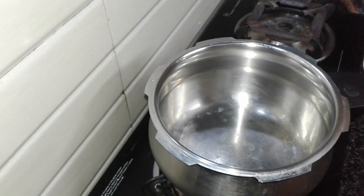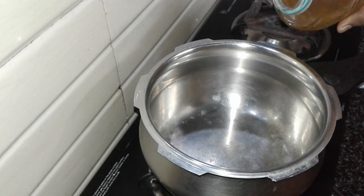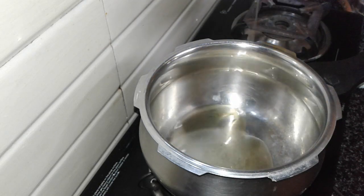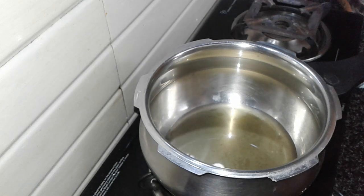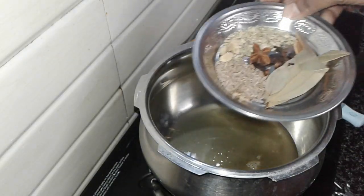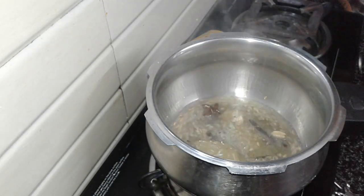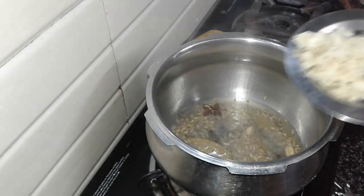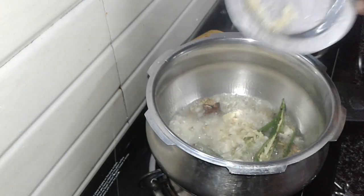I am going to put it in a direct pressure cooker. I am going to add 3 tbsp of oil. Now I am going to put all the whole garam masala inside the pan. Now I am going to put the paste in the pan.